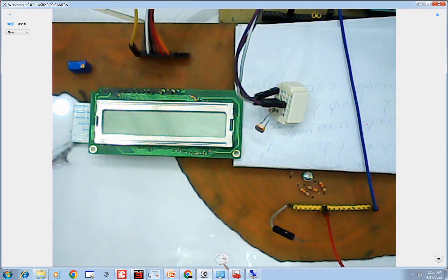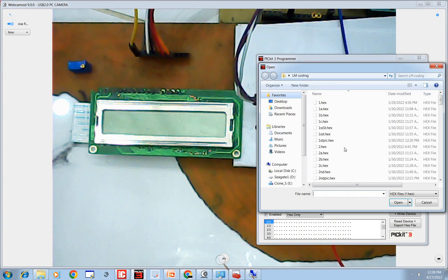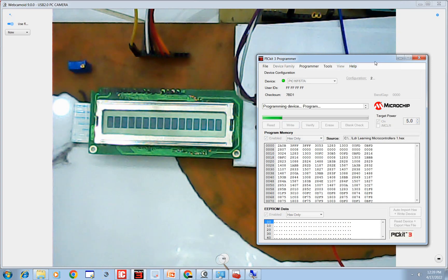Go to PICkit 3 programmer, erase any code currently burned in the PIC. Then go to File, import the code we just wrote — LDR Learning Microcontrollers 1 — and click Open. Click Write to burn it. The code is being written. Once it's done, give it 5 volts from the PICkit 3 and click OK. The code is now running.